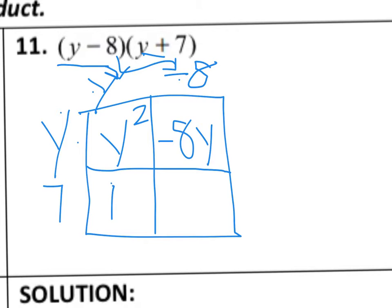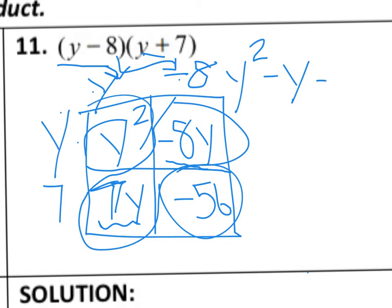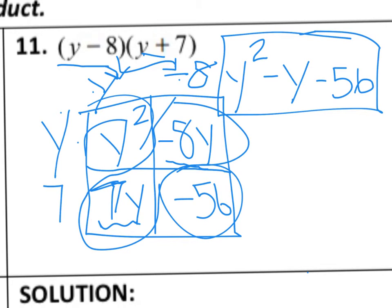Then I have 7 times y, which gives me 7y. And in the last box I have 7 times negative 8 — a positive times a negative is a negative — so I've got negative 56. Now I look for like terms within my boxes: I have negative 8y and a positive 7y, so those combine. Negative 8 plus 7 gives us negative 1y, which we write as negative y. Our biggest term is y squared, then we add the negative y and the negative 56. I check for any further like terms — there are none — so my final solution is y squared minus y minus 56.